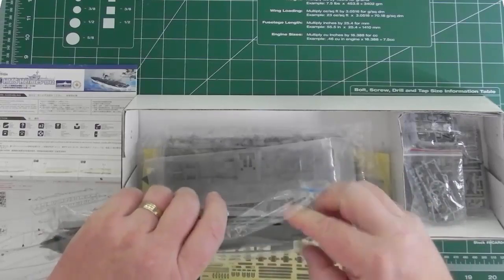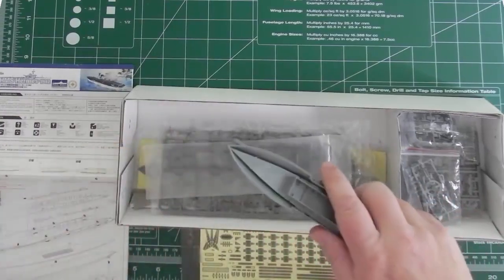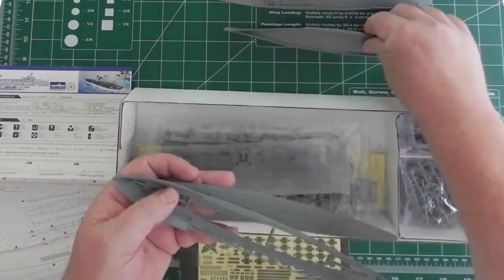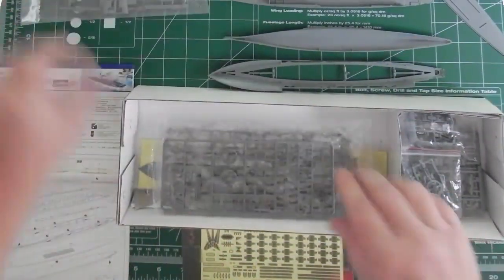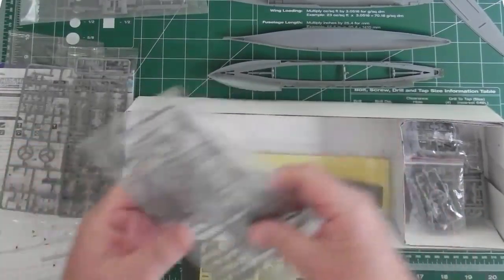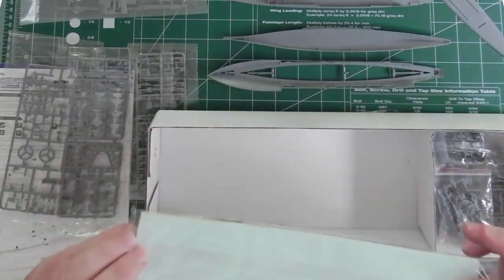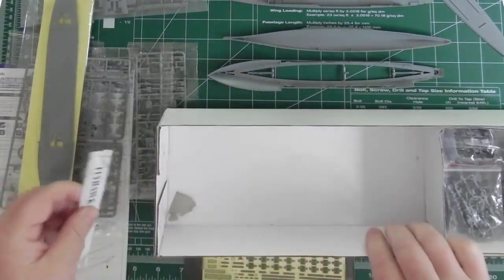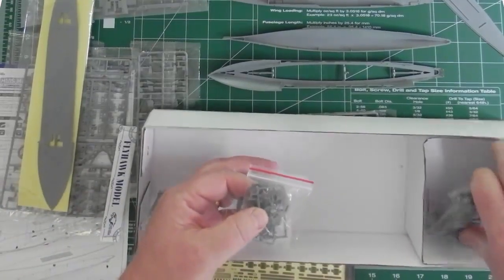Opening things up, this here is basically the main hull — you can see quite a few attachment points. The flight deck piece goes inside, and there's also a metal plate included to give the model some weight.